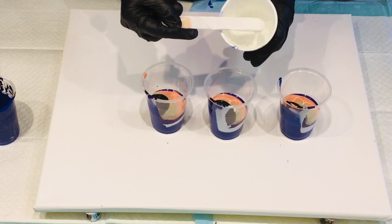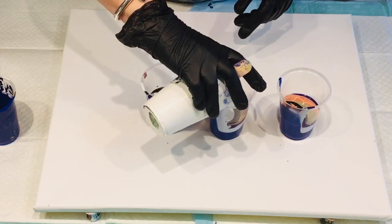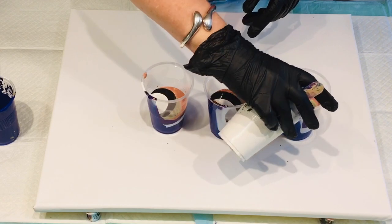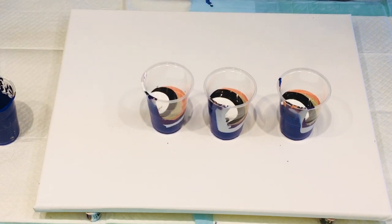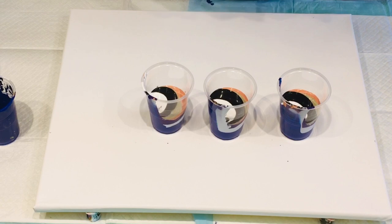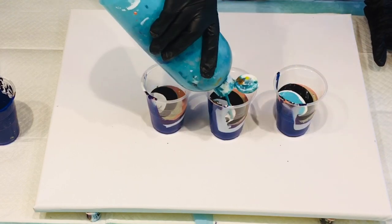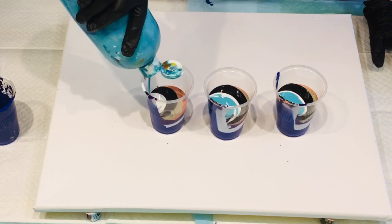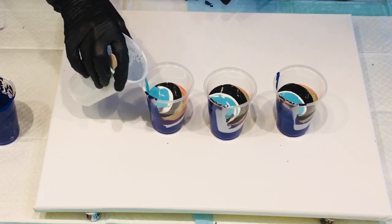It looks like it's white, but it did have a tiny touch of green added in, believe it or not. These are colours I've got left over from my week's different painting creations, so I'm going to try and use them in a constructive manner to produce something beautiful, hopefully. Turquoise — I'm going to put some of my lovely turquoise in. Love turquoise, one of my favourites. I might go back to the lighter blue again.